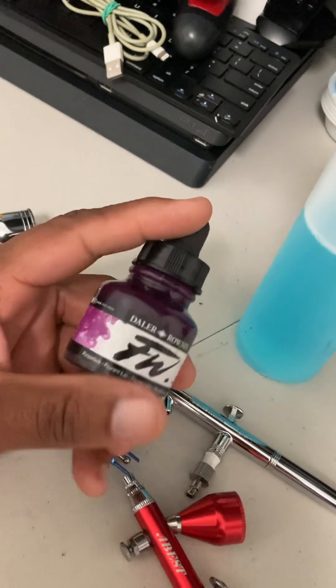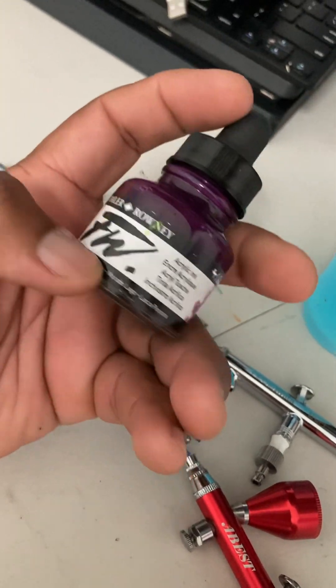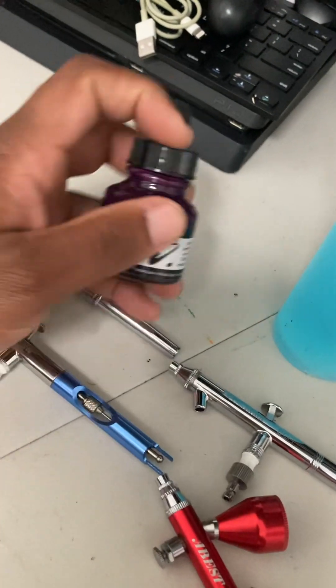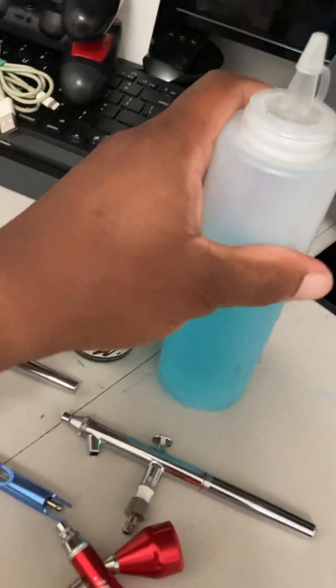Then you have your paint. Like I said earlier in the video, this is some really good acrylic ink. I have several bottles of this and it's really good. It's thin and smooth so it feeds through both guns perfectly. And like I said, there's also the cleaning solution.